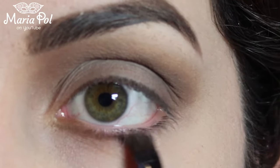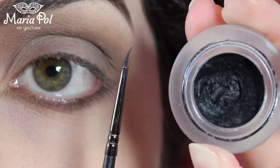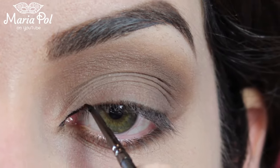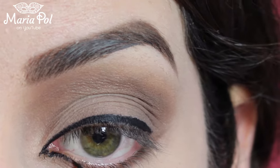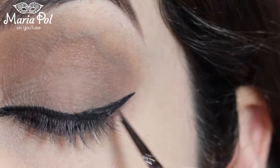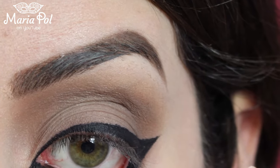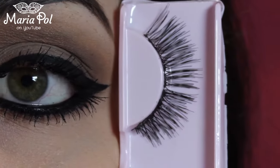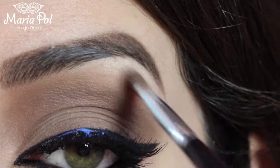Go on your lower lash line too. Grab your favorite eyeliner and go all around your eye. Make sure to fill in your waterline as well. Apply mascara on top and bottom lashes and then apply some false lashes. Lastly, take a shimmery eyeshadow and apply it on your brow bone.